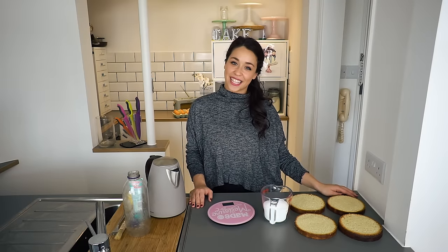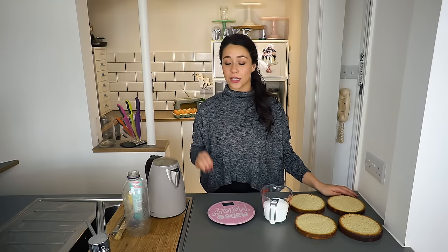Hey guys, it's Georgia from Georgia's Cakes and today I'm going to show you how to make a simple sugar syrup. This is what you soak cakes in once they're cooked to keep them nice and moist, and you may be thinking what is this fancy sugar syrup that I need to start creating — but I promise you it's super simple.